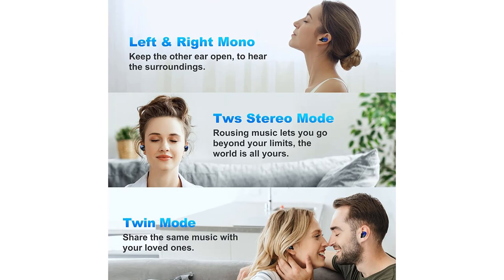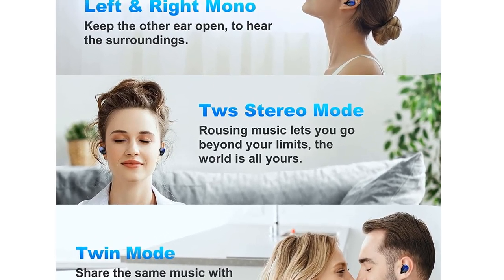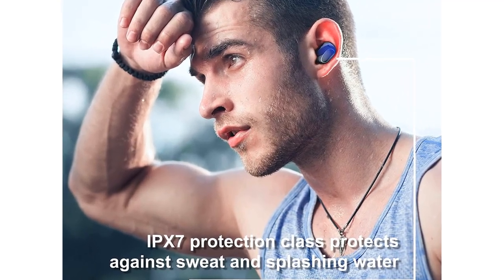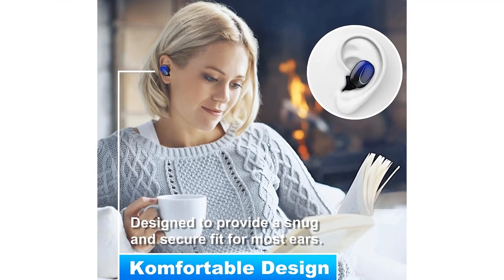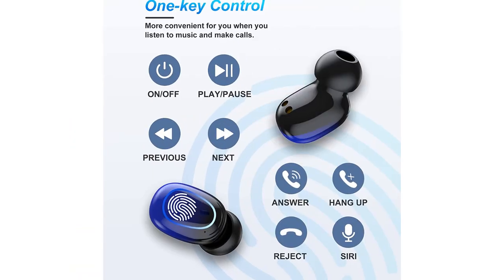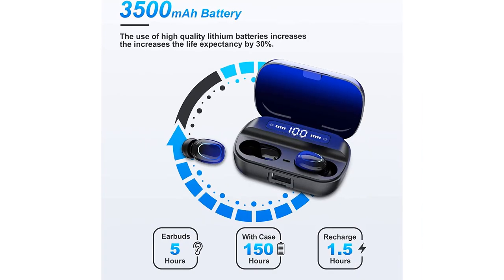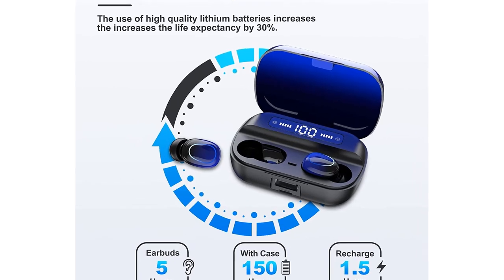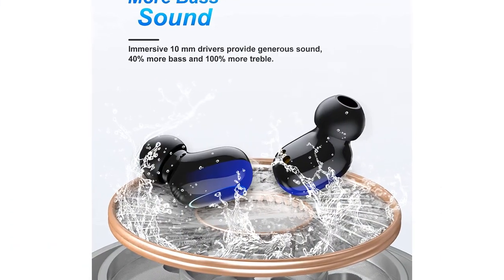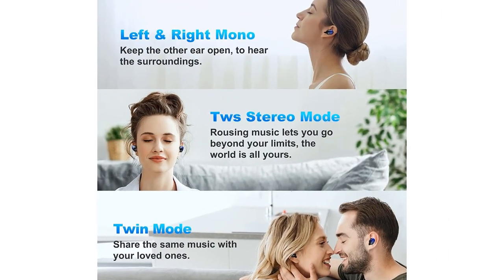No distortion or latency ensures worry-free music and phone calls. Premium Stereo Sound: Q82 True Wireless Earbuds are equipped with a hi-fi speaker that truly reproduces the original song, offering powerful bass sound and high-quality audio with excellent balance across each band. With CVC 8.0 noise cancellation suppressing ambient noise during calls, you can easily hear what you want. Immersive 3D stereo sound and clear audio make it perfect for enjoying music and hands-free calls.